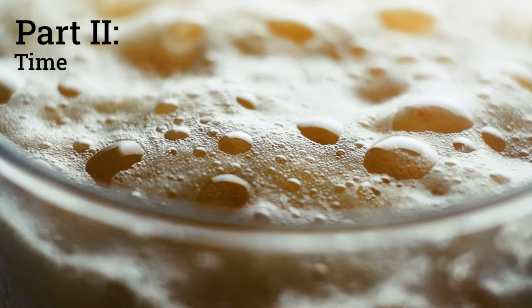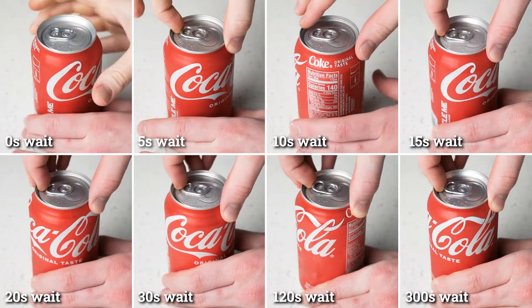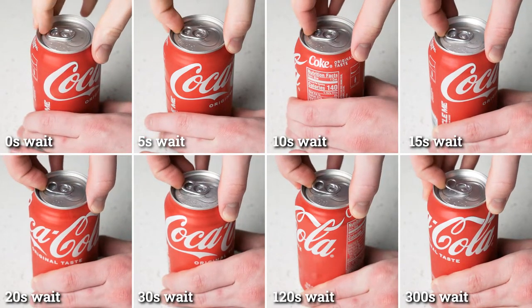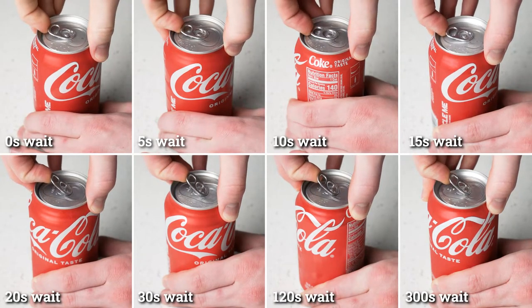Moving on, let's see how time affects these sodas. How long does it take for a soda to calm down with no flicking or tapping whatsoever? First, let's look at sodas right out of the fridge. Once again, each of these sodas was shaken for 10 seconds, but instead of opening them immediately, we're waiting various amounts of time before opening to see how much they've calmed down.